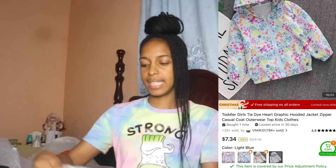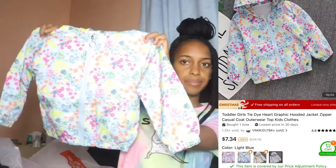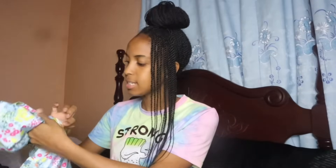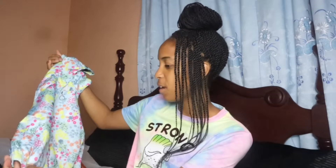This is a tie-dye hard graphic hooded sweater and I love it — I'm getting this for Chloe. It's really nice material and they have it in different sizes. It's a light blue sweater and it has two little small pockets at the front. I love this.